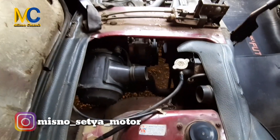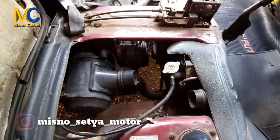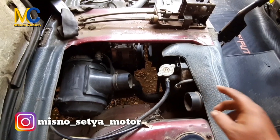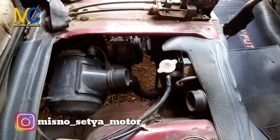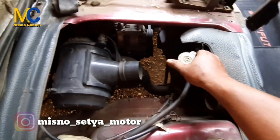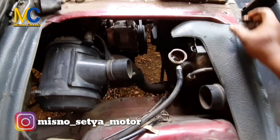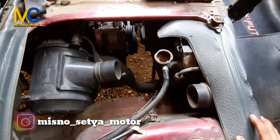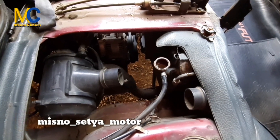Untuk mobil Suzuki Futura, tutup radiator berada di bawah jok bagian sopir. Nah ini tutup radiatornya. Kita akan membersihkan di sini — radiatornya cukup kotor banget. Nanti kita akan bersihkan. Caranya bagaimana, kita hidupkan dulu ya.